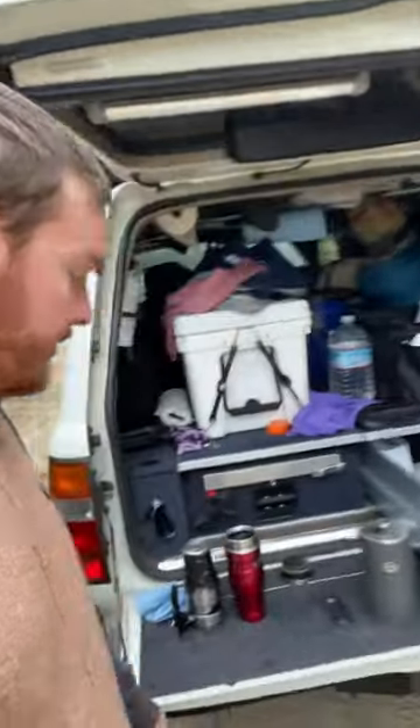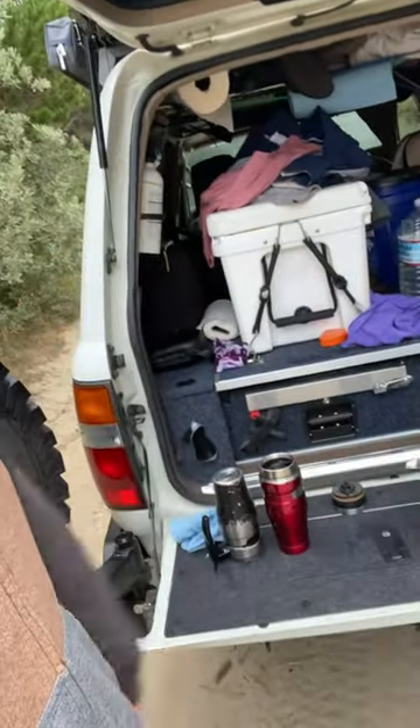Pour a little water in it, get the French press ready, and then we have our coffee cups. Just like that.